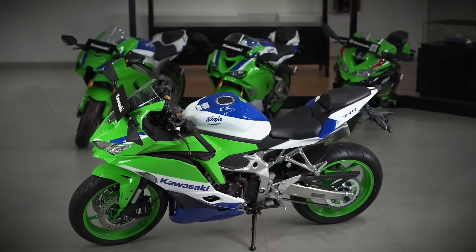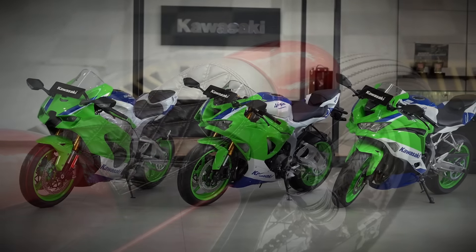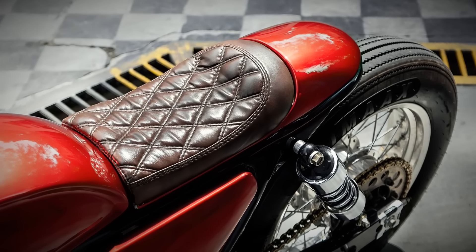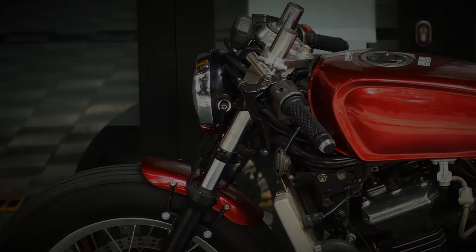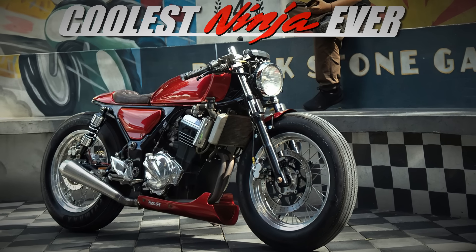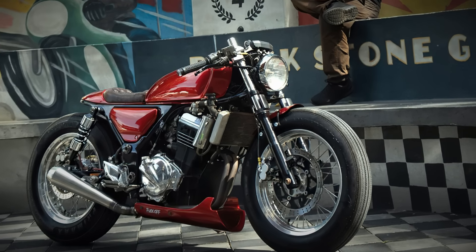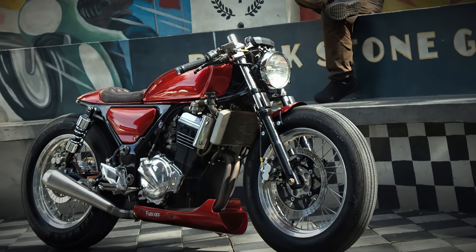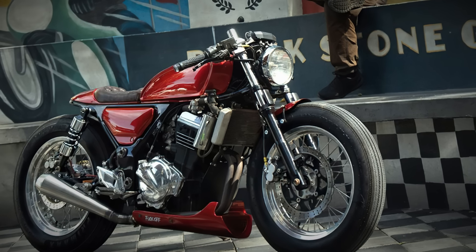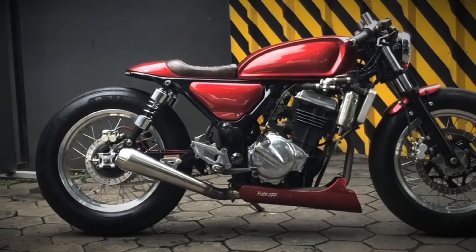The only problem is that all the Ninjas look too modern. But there is one man who solved this problem, and he did it brilliantly. Welcome to Racer TV. This is one of those projects we usually like at first sight. No matter what angle we look at it from, everything looks absolutely superb.